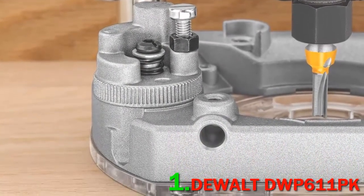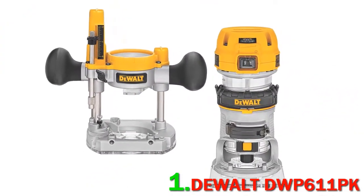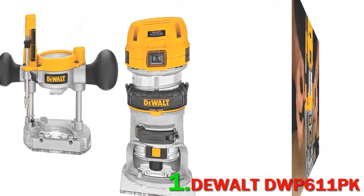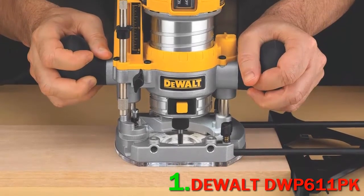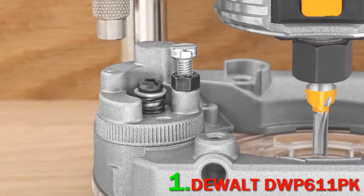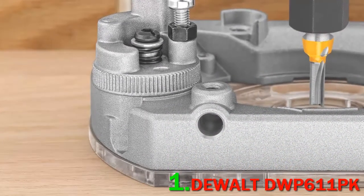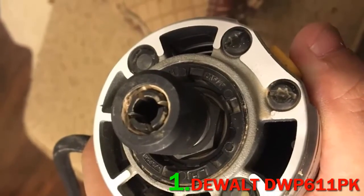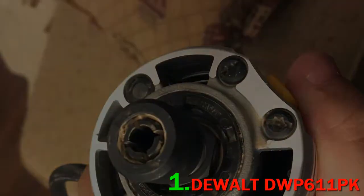It has an easy-to-reach on/off switch located on top of the machine. The rocker switch is dust-protected to prolong its life. It has a variable speed setting that allows you to control the tool better, especially when using different bits. The attachments included in this DeWalt wood router allow you to customize the depth of cuts, and you'll get better control thanks to its overmolded rubber handles.